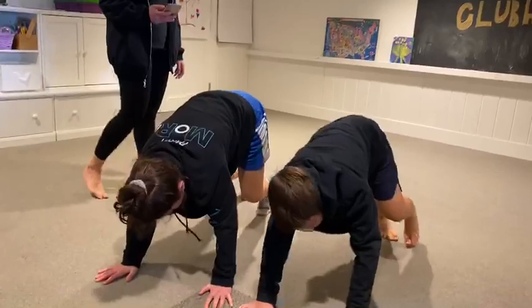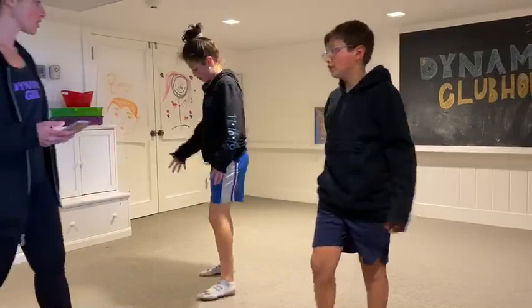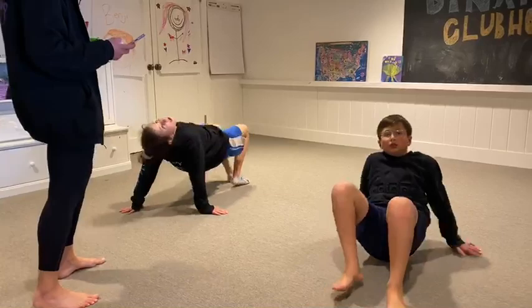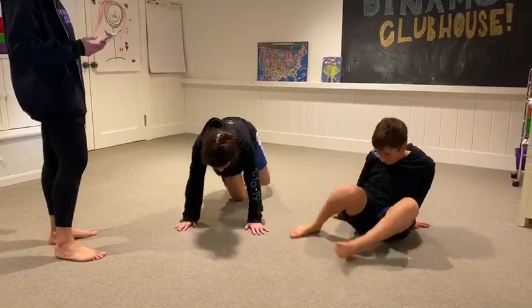The next one is called the crab walk. You're going to crouch down and place your hands behind you, and you're going to move forward keeping your tushy up and move back again. And the last one is called the turtle walk. You're going to go into a plank position, spread your arms wide and your legs wide, and you're going to move around without stepping on each other hopefully.